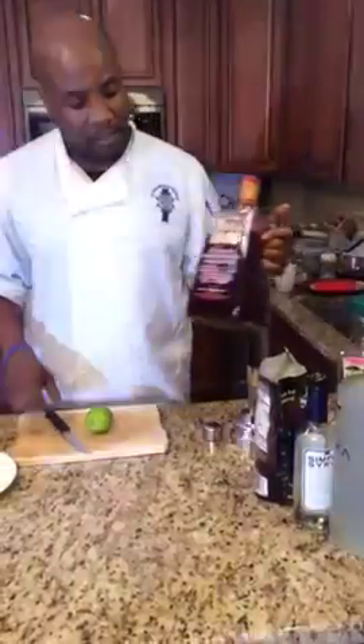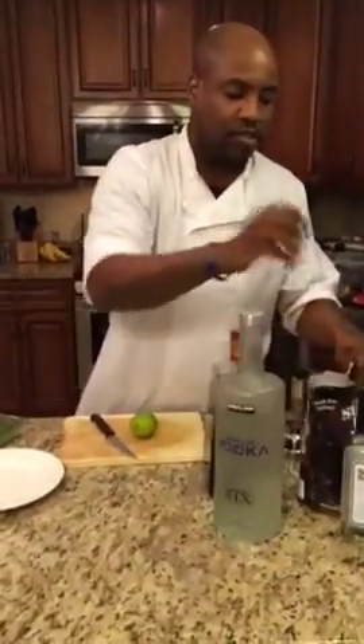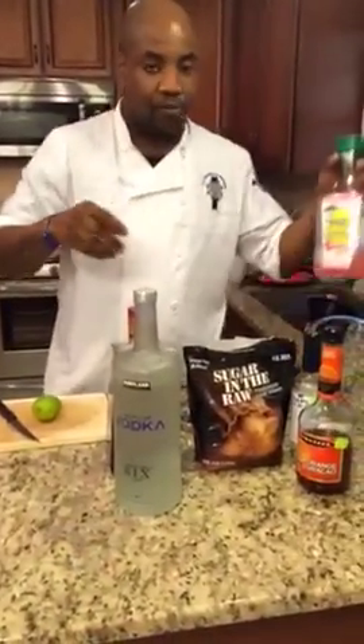This drink is going to consist of some 1800 pomegranate margarita, some vodka, some sugarcane sugar, some simple syrup, orange Cointreau, and some raspberry.